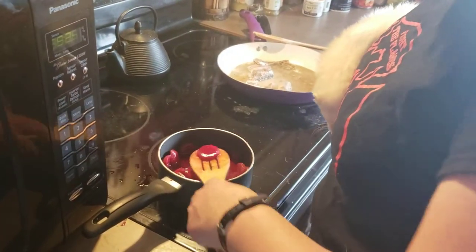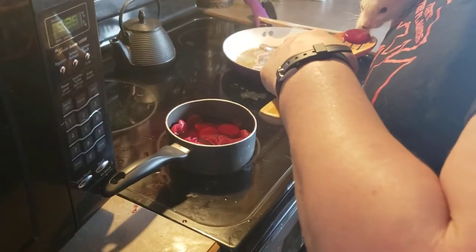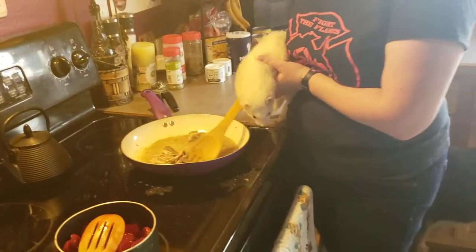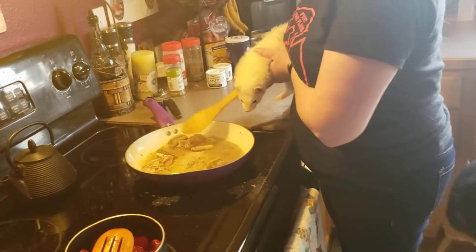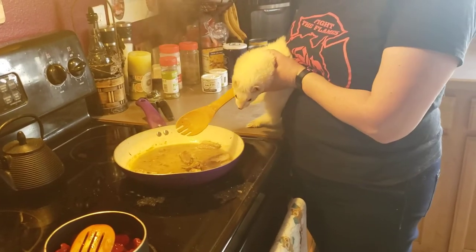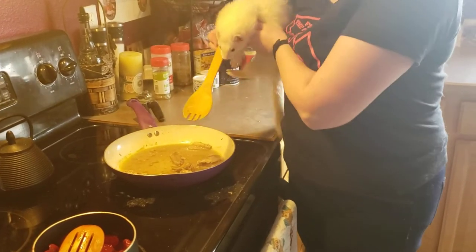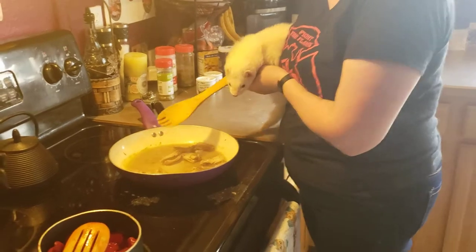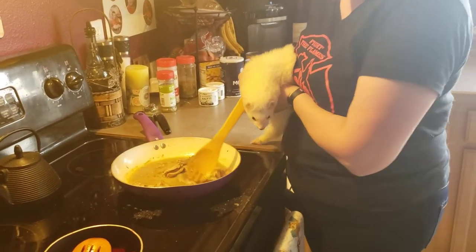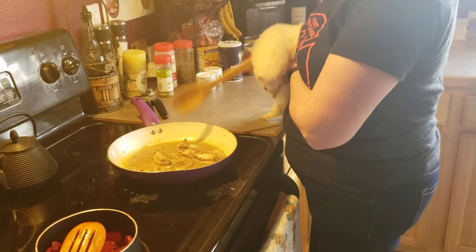Every good chef has to try their food. He hates it. Chef hates his own food. I think our mackerel is about done. We could not find a hat — we searched high and low. If anybody knows where to buy a hat and an apron for this little guy, it would be appreciated.